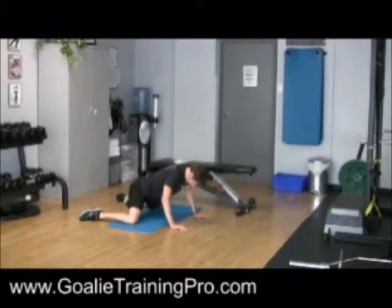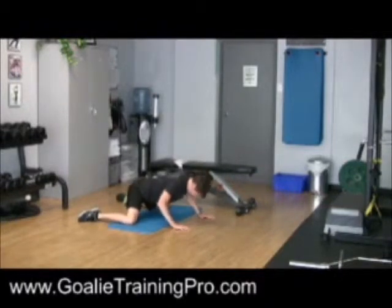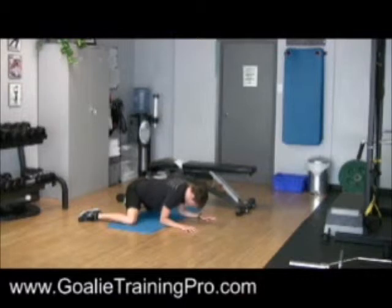From here, you'll push your knees gently into the floor for about three seconds, and then you'll relax, and you'll kind of work your way out a little more. Push into the floor, relax, go into a little bit more of a stretch.